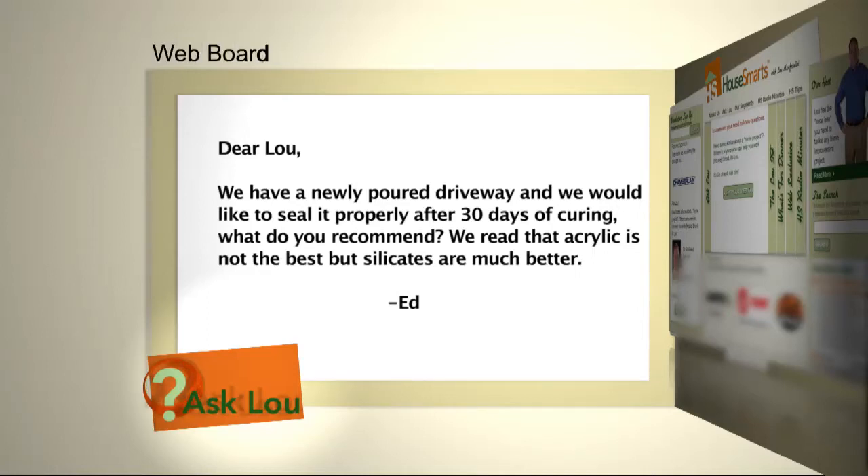Here's a question from Ed. We have a newly poured driveway and would like to seal it properly after 30 days of curing. What do you recommend? We read that acrylic is not the best,